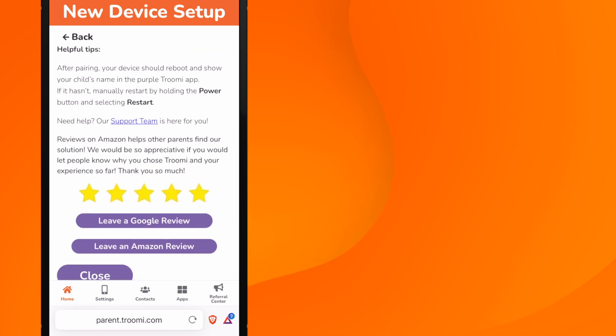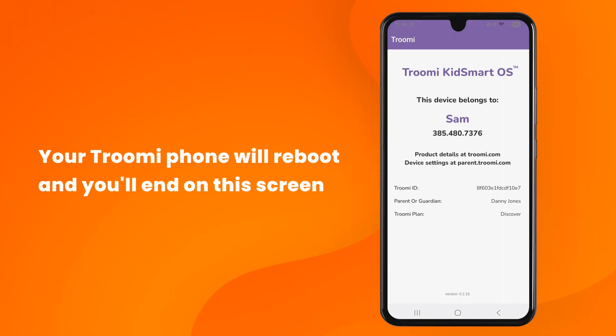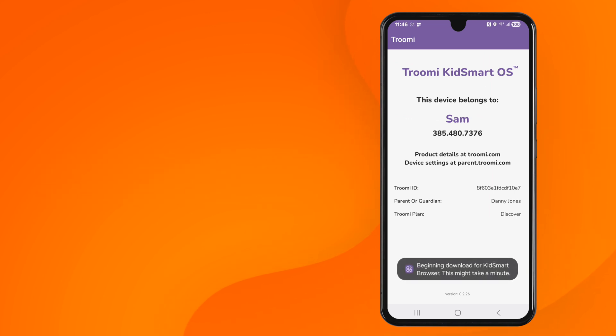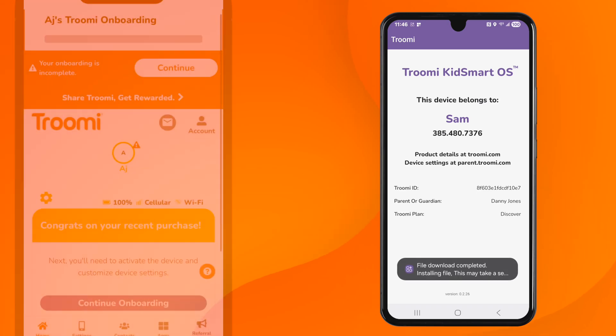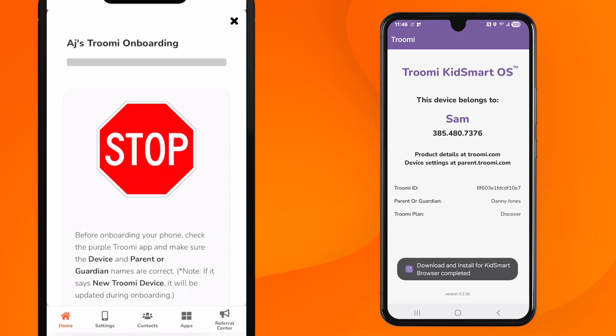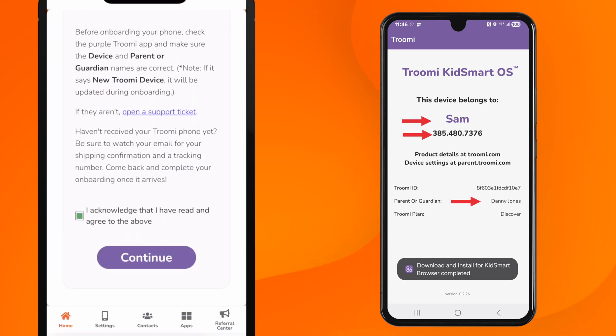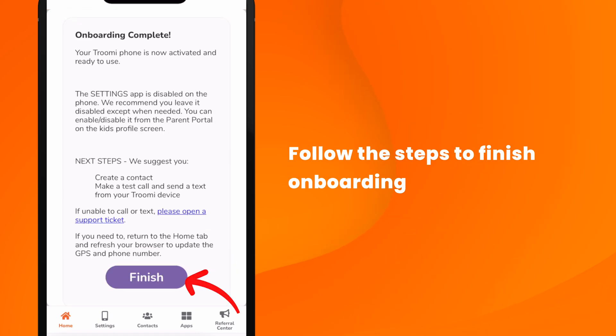Your Trumi phone will reboot and finish installing the Trumi apps automatically. You should end up on a Trumi page where it says who this phone belongs to and their phone number. Quick note: this is a process that can take several minutes, so please be patient. Now you're almost done. Head back to the parent portal on your phone or computer. You may have to refresh the page, but you'll look for the message that instructs you to finish onboarding. Click Continue and make sure that your Trumi phone has everything correct, then press Continue. At this point, you just have to acknowledge the replacement pin fee and click Finish.